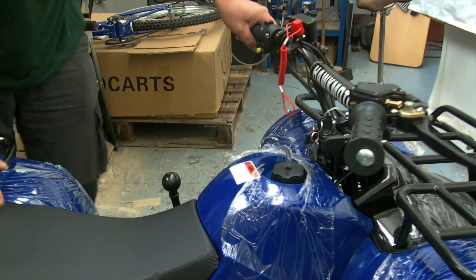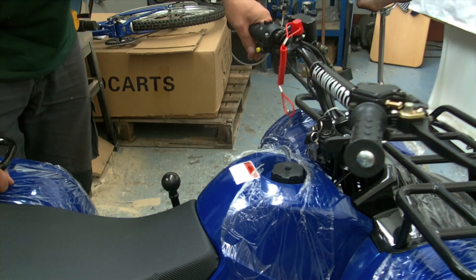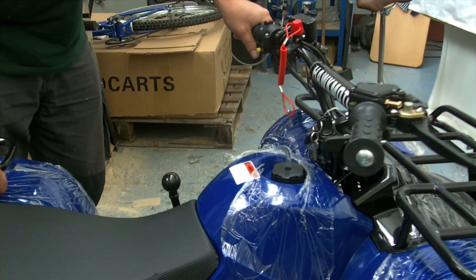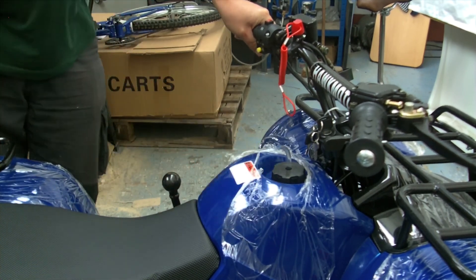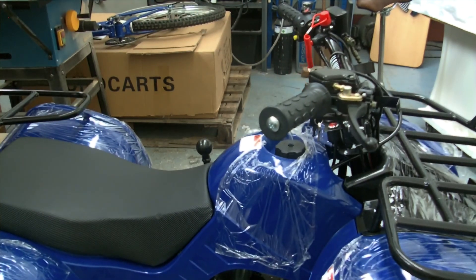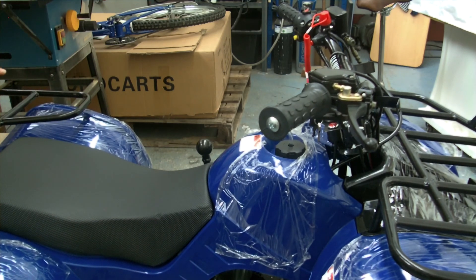And there we have it — the Hulkmoto 125 Quad, available from Eurocarts. We're based in Hindley. The price of this quad, if you were to come and pick it up, is £599. A real bargain quad you can have loads of fun with. Available in red, blue, or green, and we do have them in stock, unlike other suppliers. You can come, have a look at it, give it a go, and see what you think.